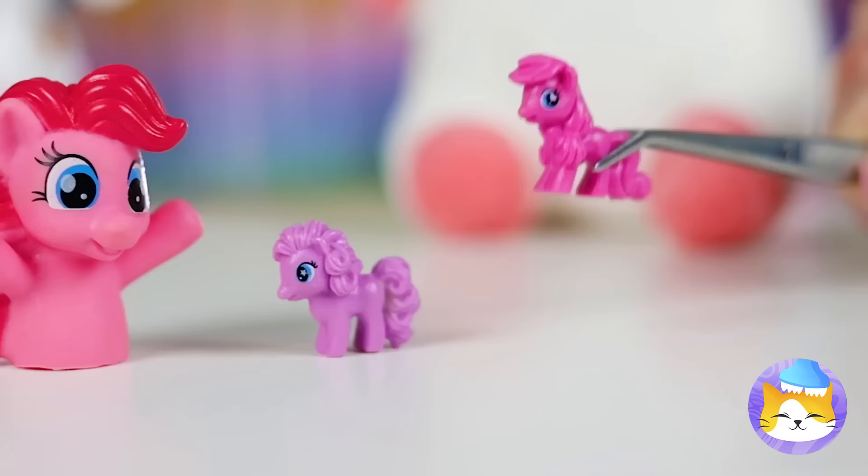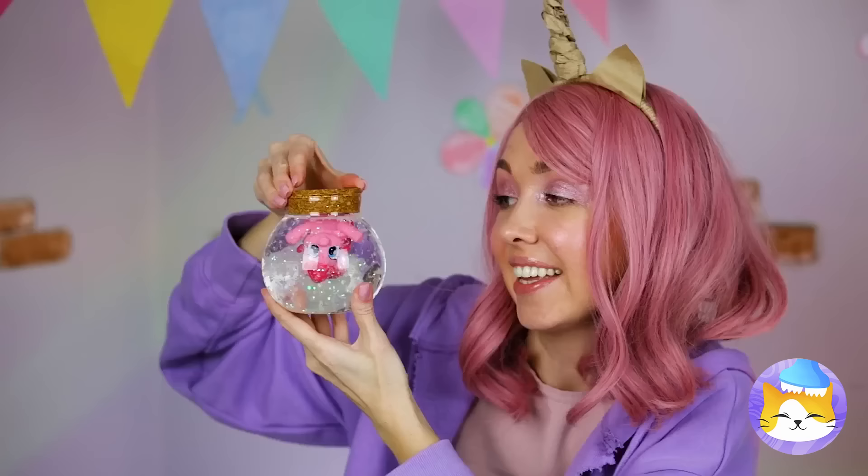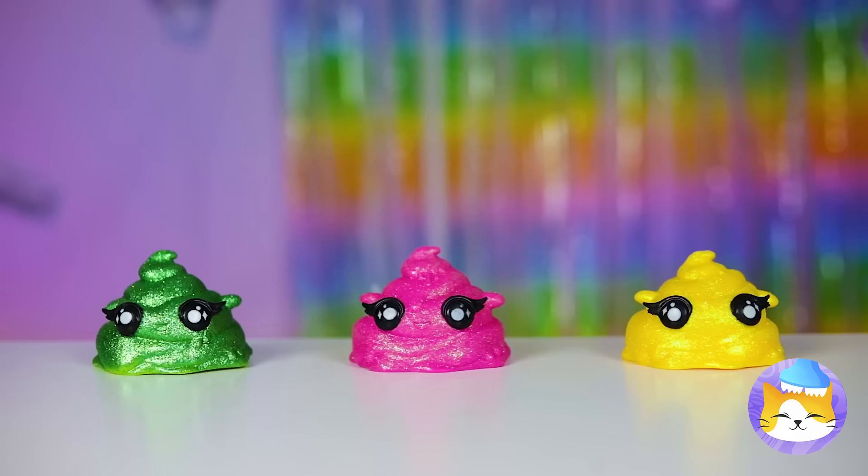Here's an idea. Empty a jar and fill it up with glitter and water — mostly water. Now dunk that little pony in with the cork on top and give it a good shake. Remind me to get some unicorn divers. Still, they're kinda cute.